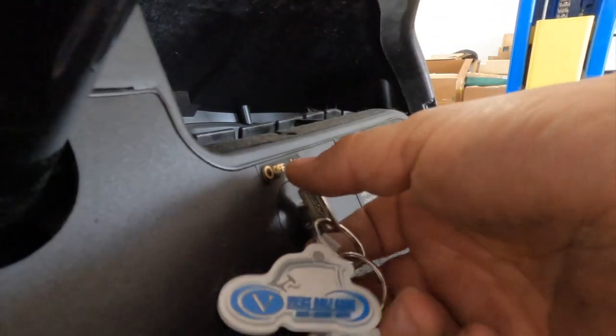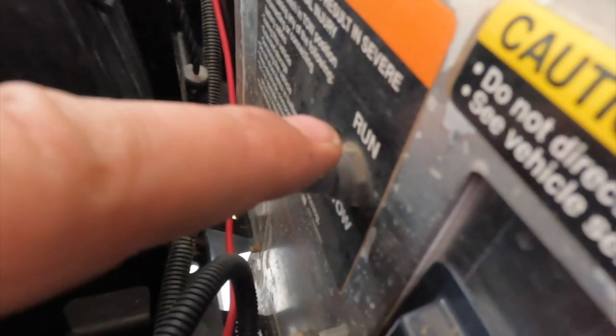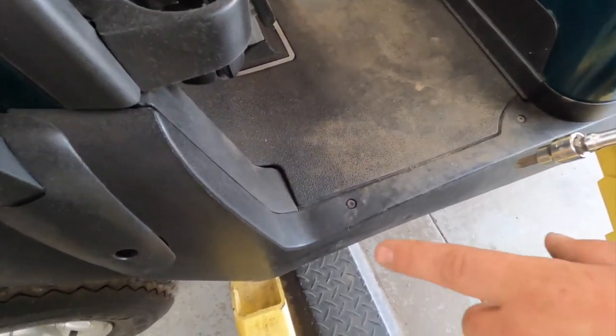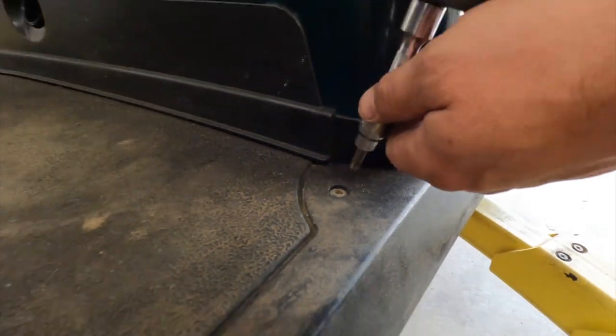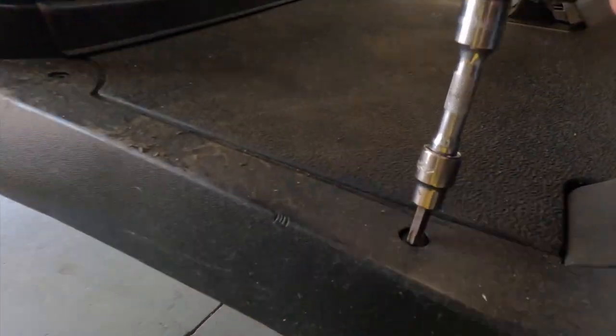First thing we're going to do is make sure the key is off — we're in the off position. Then we're going to flip this into tow. Next, we're going to take our T40 and remove these screws on the floor: two on the driver's side and two on the passenger side.